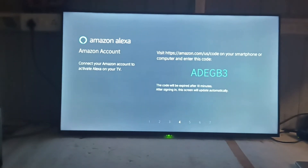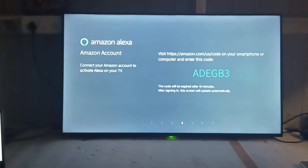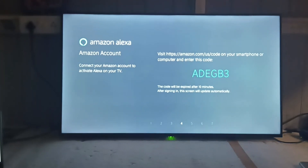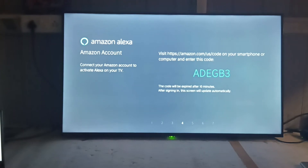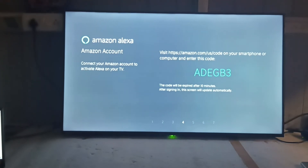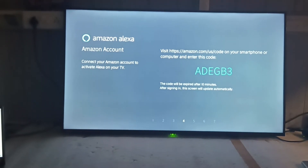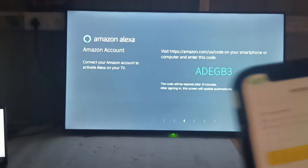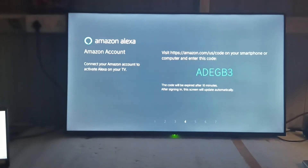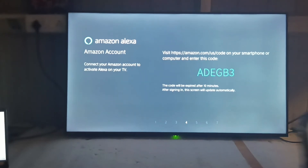Now you have to enter your Amazon account details. Browse to amazon.com/us/code on your mobile phone. Enter your Amazon account ID and password. On successfully entering, a pop-up will appear asking you to enter a passcode shown on the TV, which is ADE GB3. Press Continue.